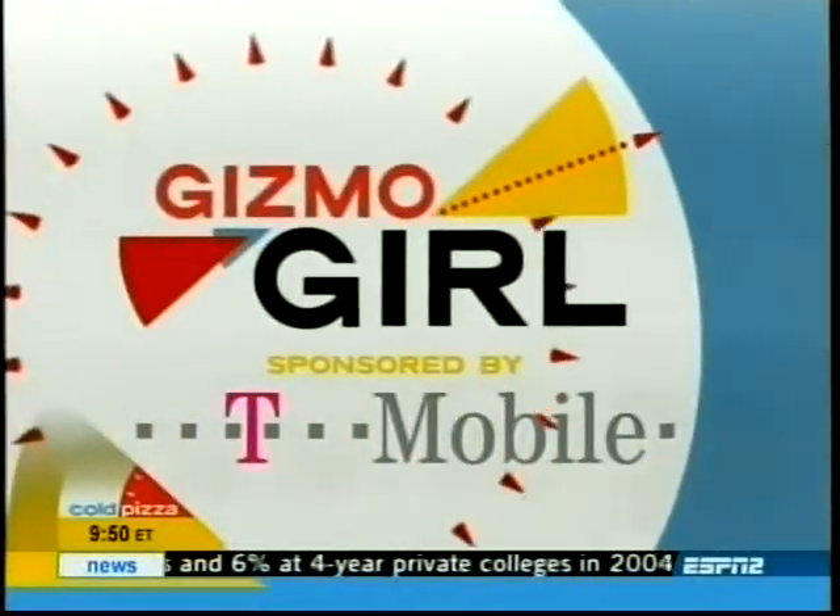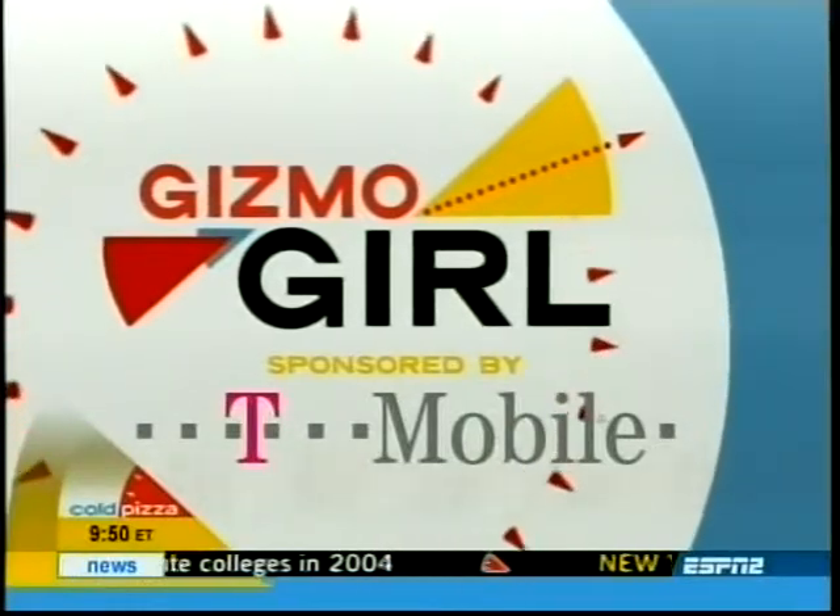Another chapter of baseball history will be written tonight in Game 7 of the ALCS. It's time for another edition of Gizmo Girl. October is National Billiards Month, so you've got a perfect excuse to sharpen your game. Here to show us the hottest pool gadgets around, our Gizmo Girl, Jamie Sorcher.